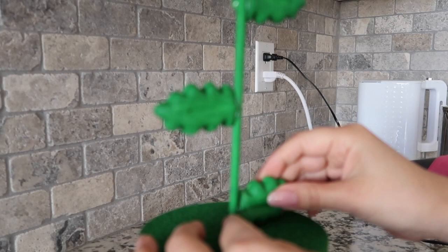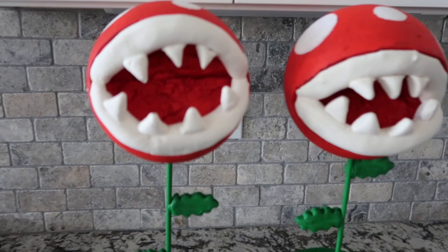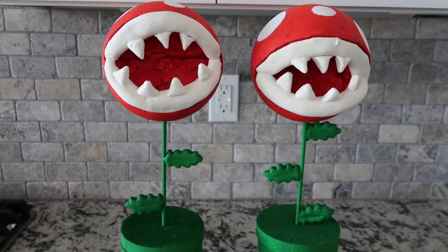I think they came out super amazing considering I completely winged this project. I wasn't really sure how it was going to turn out, but I highly recommend using the Model Magic for the lips. I've seen some piranha plants made with just paint or tape, and I think when you add the Model Magic clay it really creates that cartoon 3D effect. I highly recommend it.